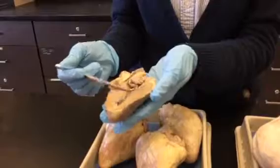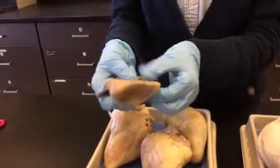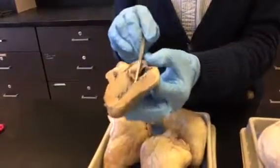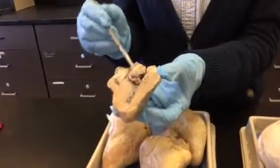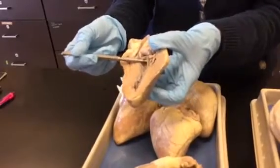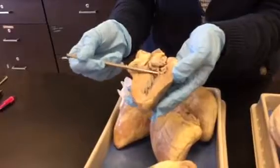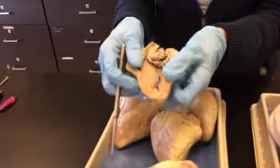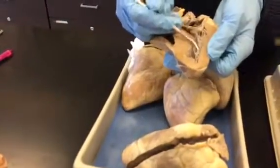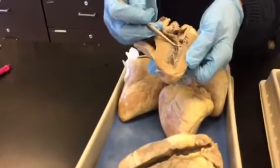Over here is the left ventricle — again, very muscular. Here's what's left of the left atrium. That blood is going to go down to the left ventricle, but it has to go through this valve right here. This is a bicuspid valve — bi means two pieces, so the other half would be on the other half of the heart. Those valves are anchored by chordae tendinae. And on this side you can really see these bumps on the ventricle wall — that's papillary muscle, which actually anchors these chordae tendinae.